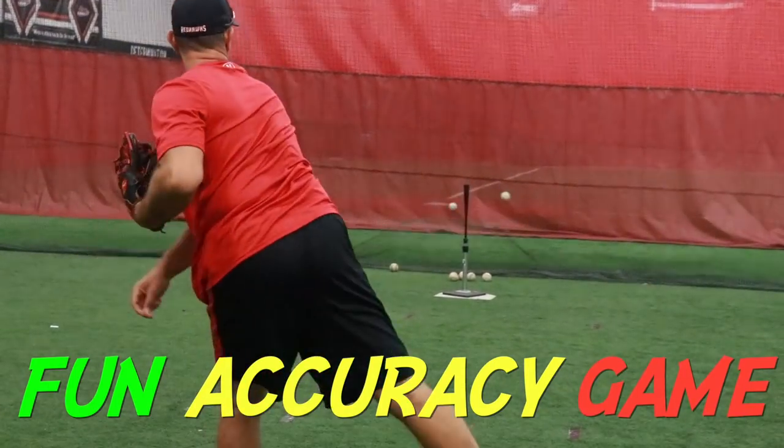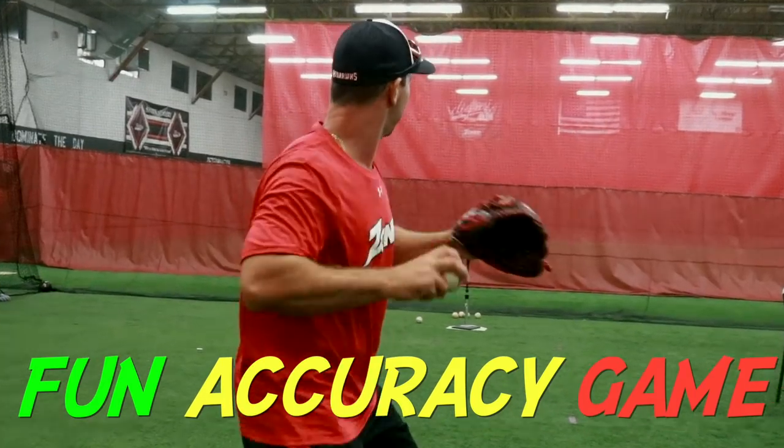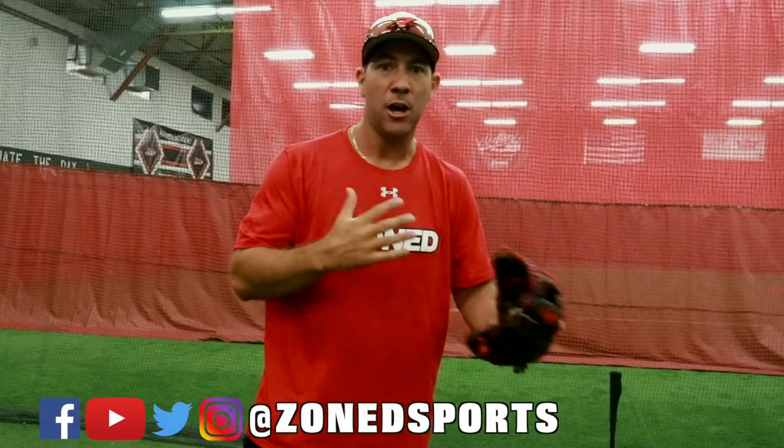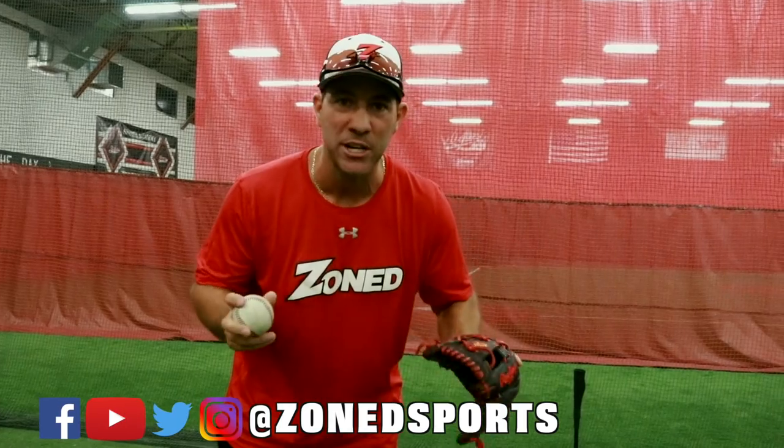Hey coaches, we had a really good question. How can we help our kids with their accuracy if they don't have somebody to play catch with — a coach or another player? Great question.